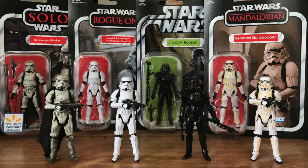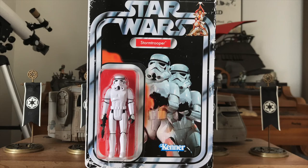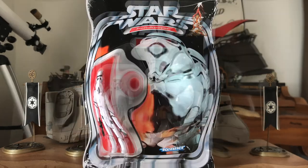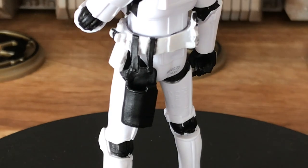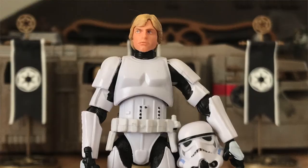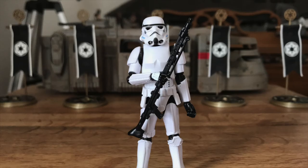As of 2020, the Vintage Collection has given us four figures using the superior new tooling. But the big question is, what's next? We've gotten Stormtroopers on both the Vintage Empire Strikes Back and Return of the Jedi cards, but not the original Star Wars card. The next time Hasbro releases this new sculpt on a Vintage card, I can't see it not being on the original Star Wars card. My dream is that this version will include a holster, like the one on the San Diego Comic-Con Luke 3-pack Stormtrooper, and a DLT-19 rifle.